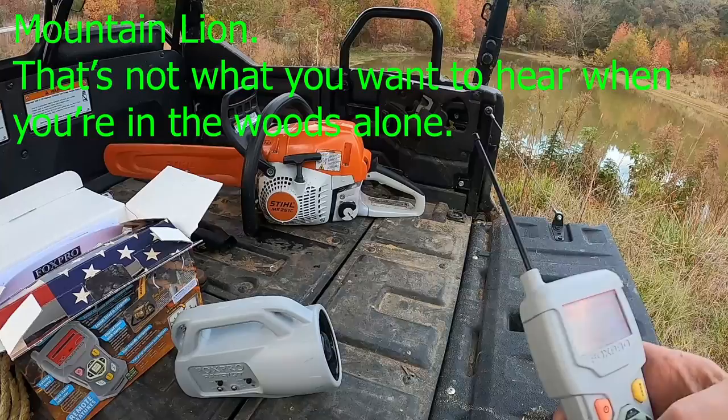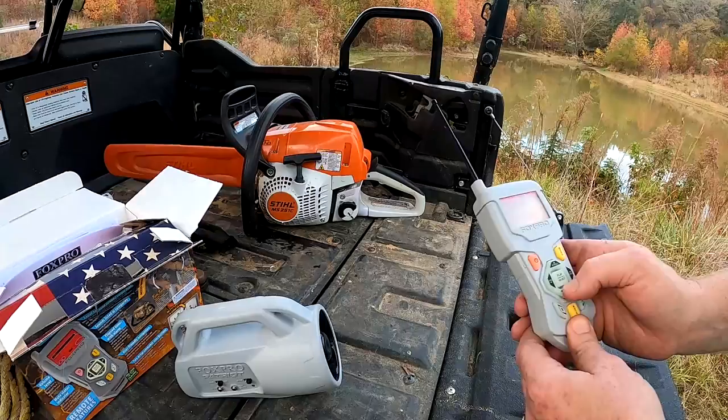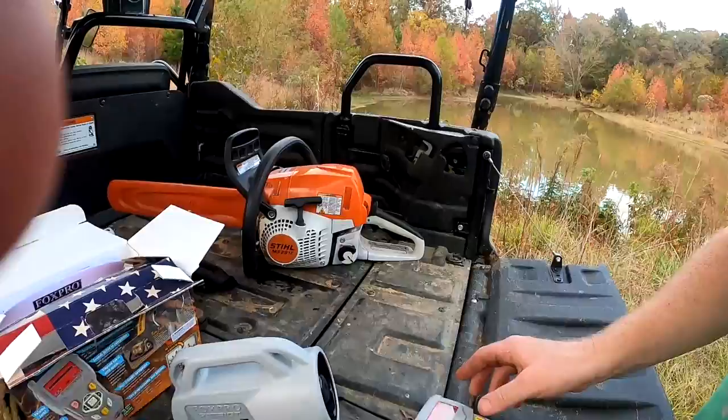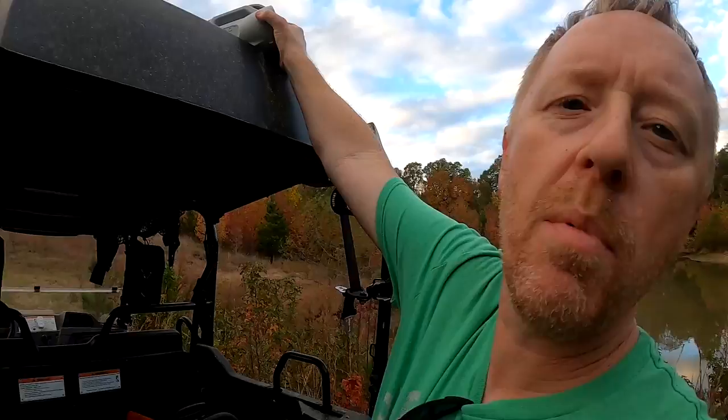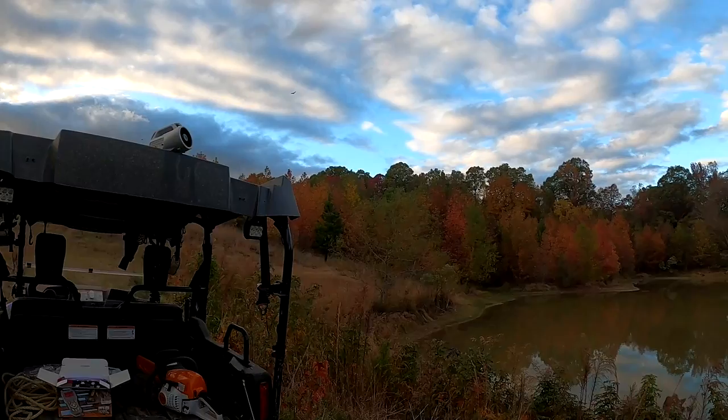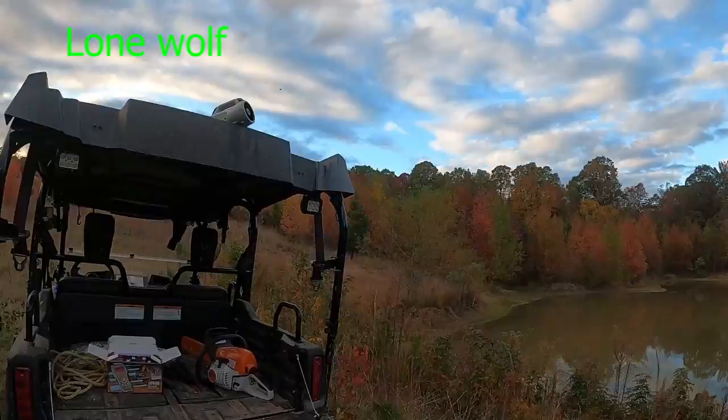Here's a mountain lion — I didn't even know that one was built into it. Here's a wolf — this is called a lone wolf. What we like to do is go out in the woods and set this thing up on top of the pioneer and just sit out there for about 30 minutes and see what comes up.